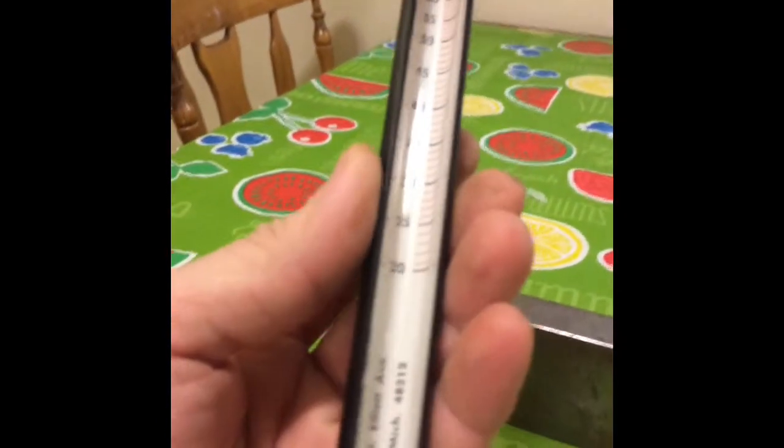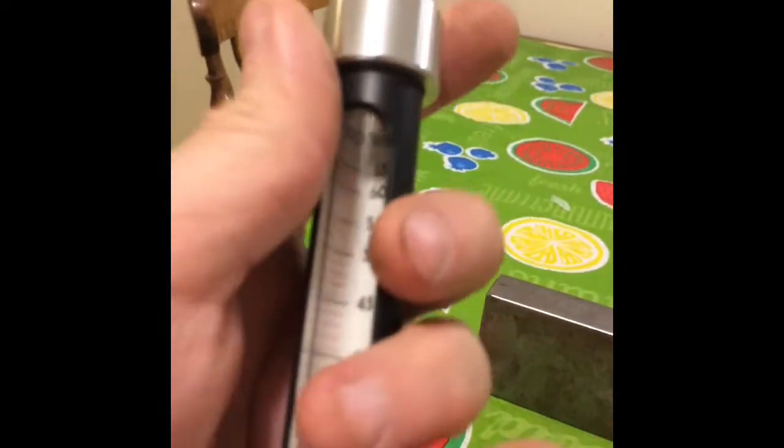I wanted to show the use of this Rockwell hardness tester. It's a FlexBar brand. As you can see, it measures in the Rockwell C scale.